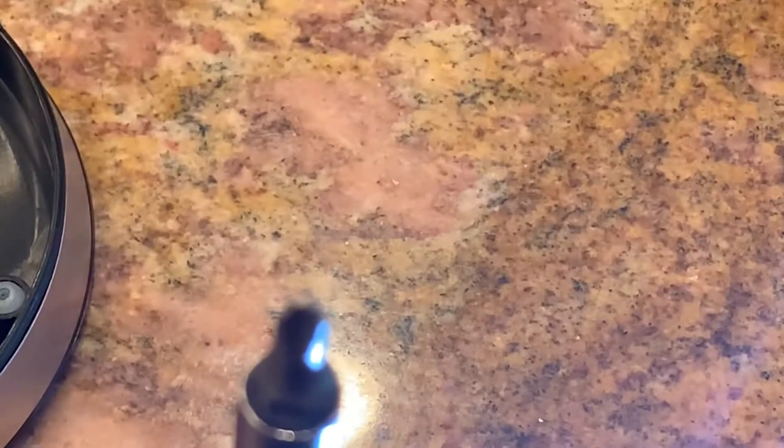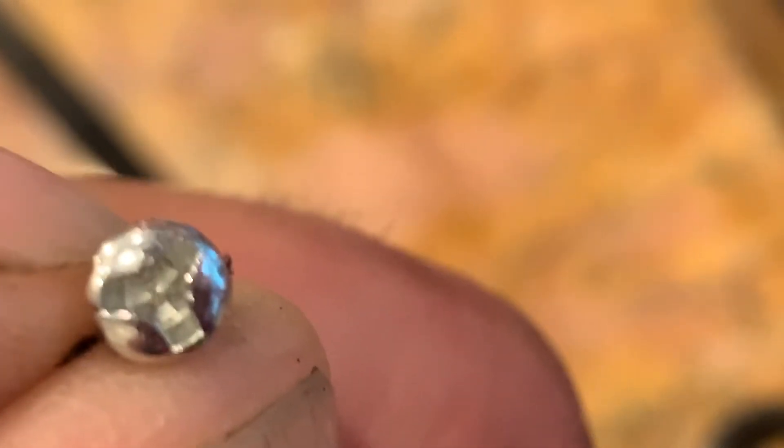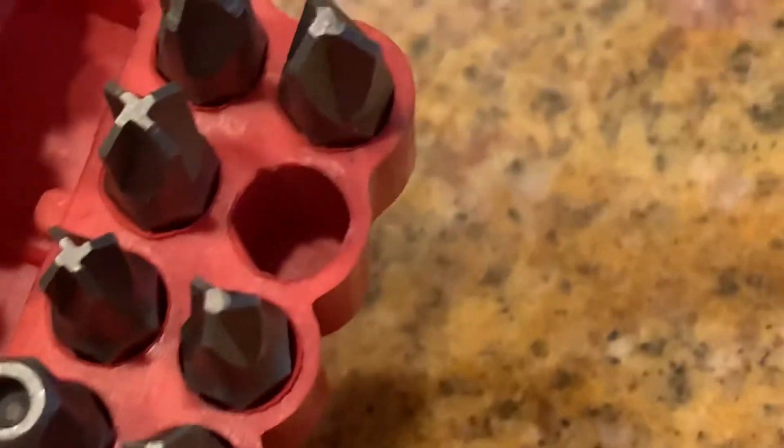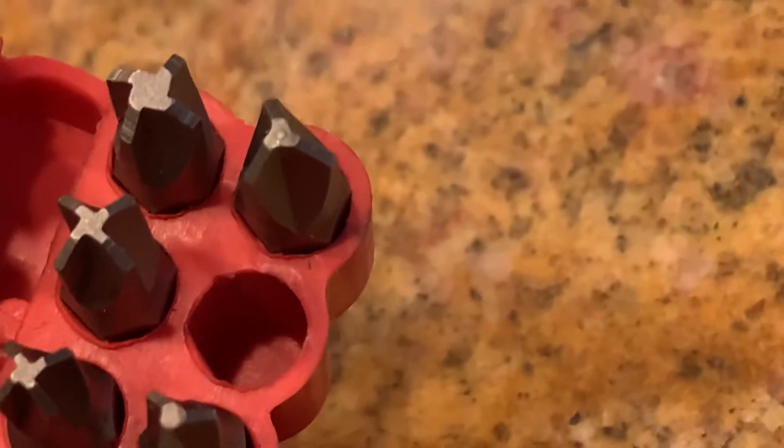It's only got three, not four like a Phillips — which looks like an X. It's this weird shape. So I got this little kit with all these funky different shapes in it, and I was able to actually get that out.